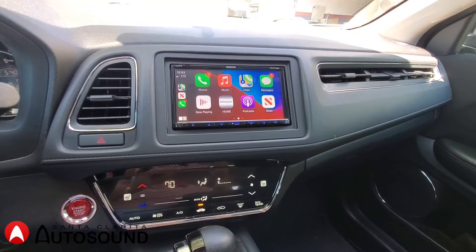Hello everyone, my name is Henry from Santa Clarita Auto Sound, and today we're putting in a Kenwood DMX706S in a 2016 Honda HR-V.